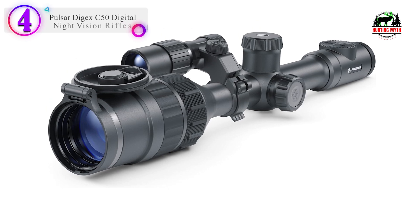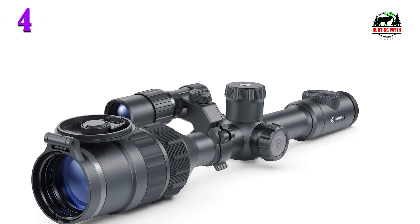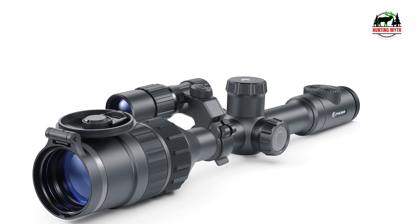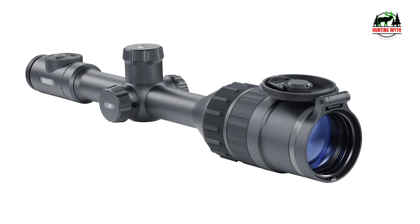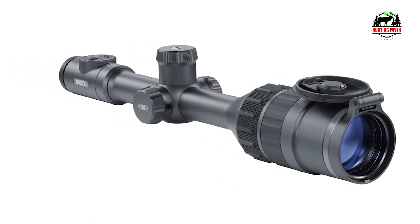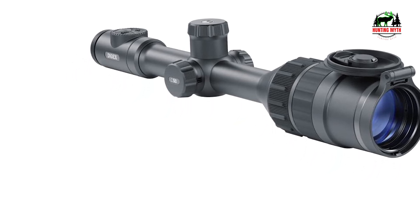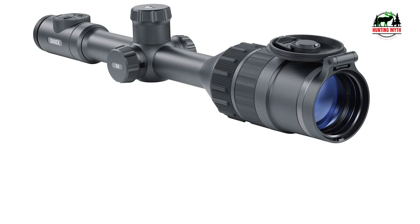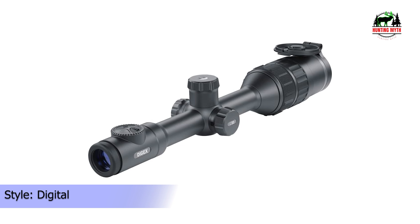Number 4 in our list: the Pulsar Digex C50 Digital Night Vision Riflescope. Whether you're after the meat or your goal is to protect your property, there's no better night vision scope for hog hunting than the Pulsar Digex C50. A 10-hour battery life means you can stay out all night dropping hogs while also recording the footage to share with your hunting buddies. Pulsar's Starlight software does a great job at gathering small amounts of low ambient light, giving you an even better view in the dark. With the ability to see out to 550 yards and picture-in-picture capabilities, you can really reach out and touch the hogs with this night vision scope.